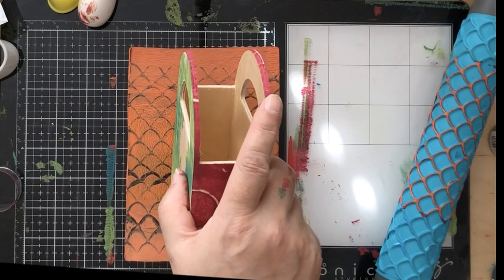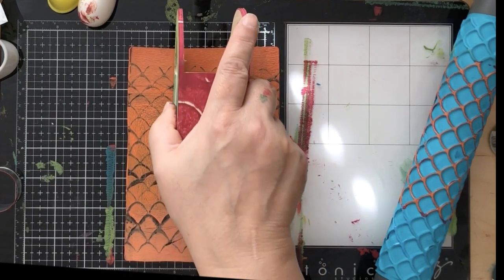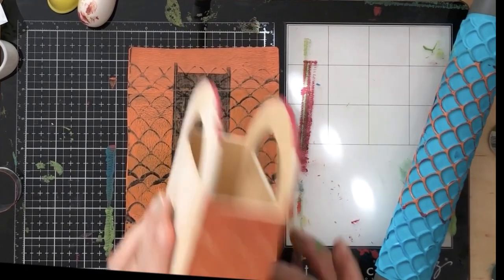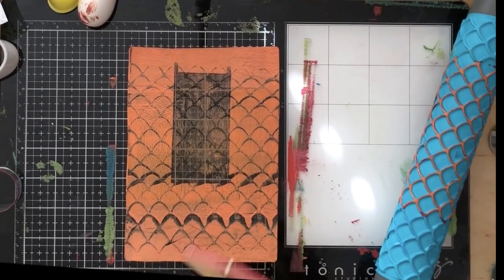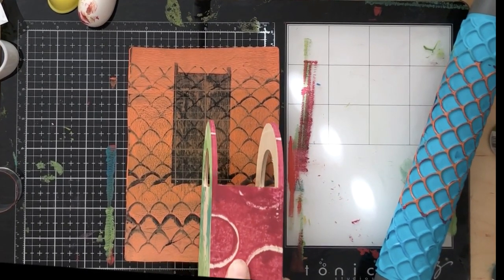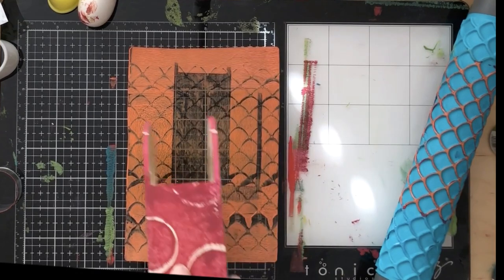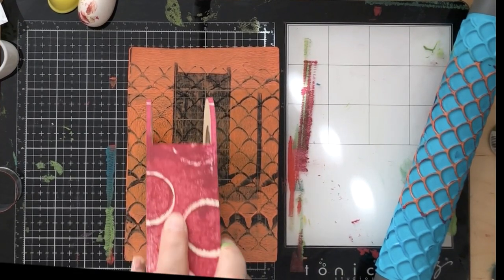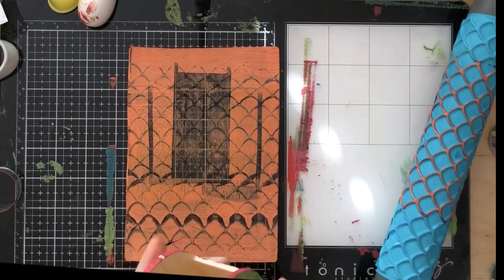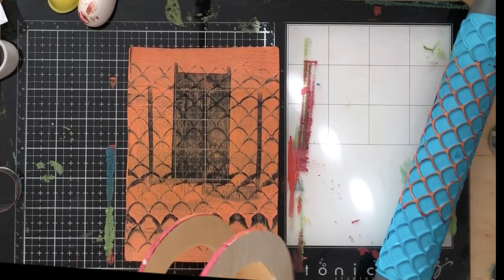We're doing the other skinny side of the tag holder and that came out super pretty. I wanted to not just have a plain top on it, so I went over and did the really colorful side there too. The neat thing is you're not trying for perfect - you're just trying to have something cute.